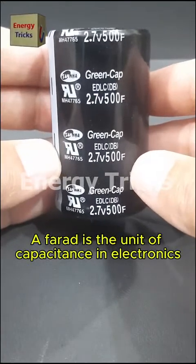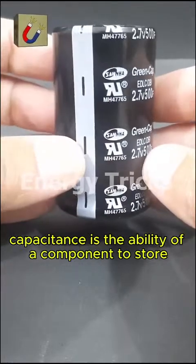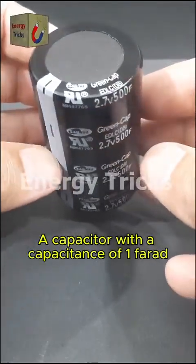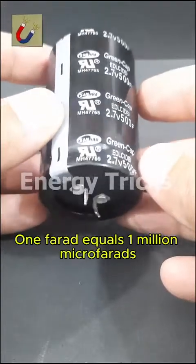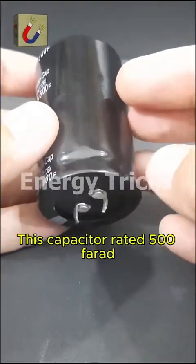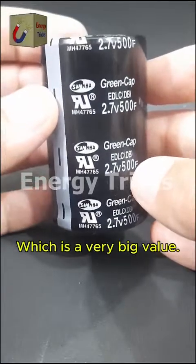A farad is the unit of capacitance in electronics, named after Michael Faraday. Capacitance is the ability of a component to store electrical charge. A capacitor with a capacitance of 1 farad can store 1 coulomb of charge when 1 volt is applied across its terminals. 1 farad equals 1 million microfarads. This capacitor is rated 500 farads, which equals 500 million microfarads — a very big value.